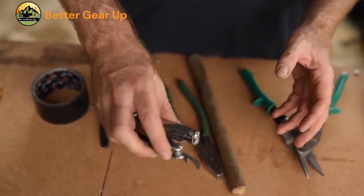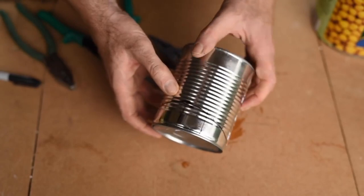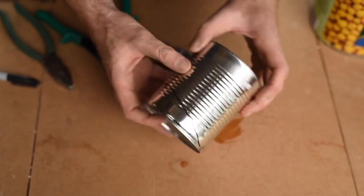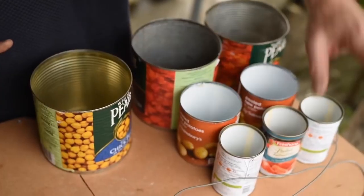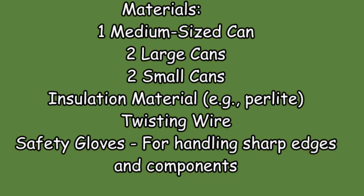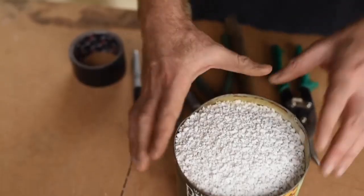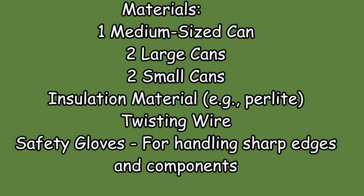Materials: one medium-sized can, two large cans, two small cans, insulation material, twisting wire, and safety gloves for handling sharp edges and components. The combination of these essential tools and materials will allow you to accurately and securely assemble the rocket stove from cans. It is important to have all necessary items on hand before beginning the construction process to ensure a successful outcome.